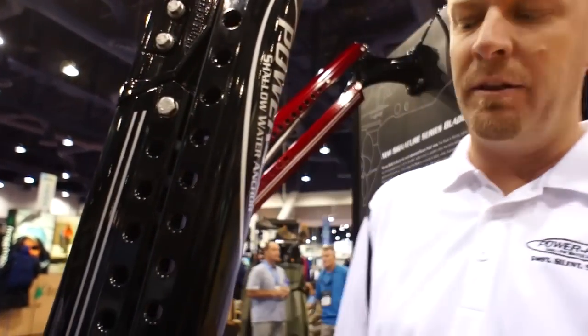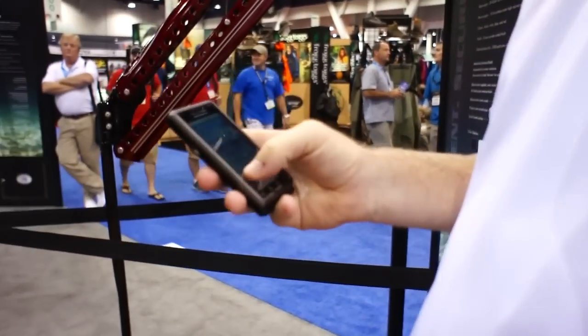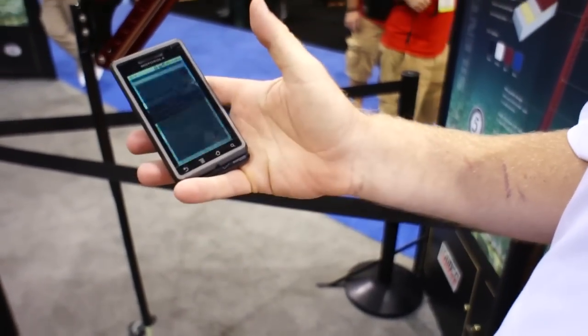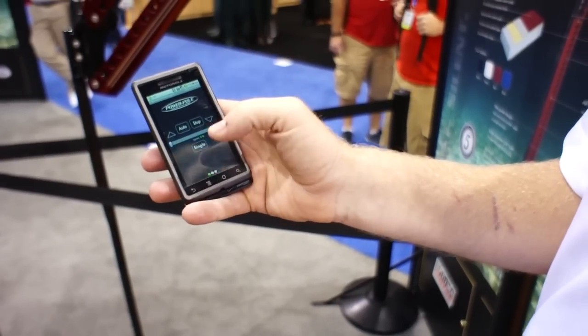We also stepped it up to another level. You can pair to the new Sea Monster control systems by using your smartphone. Simply download it on the app through the Android market and click on your Sea Monster controls.